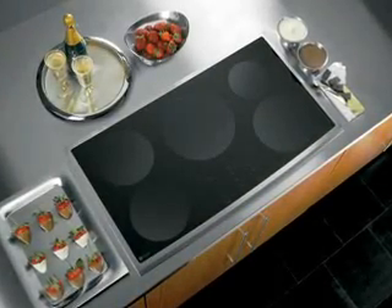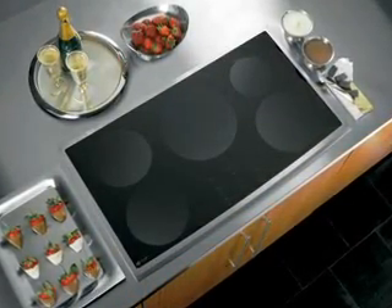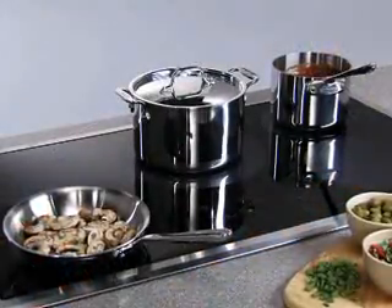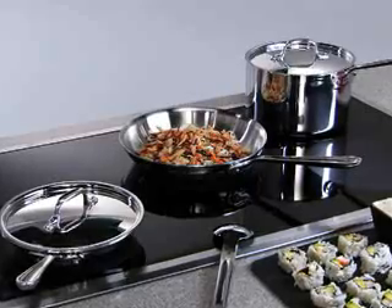Welcome to the future of cooking. Induction is considered the most energy-efficient cooking method available and can be used to prepare any type of food. Let's take a closer look at how it works.